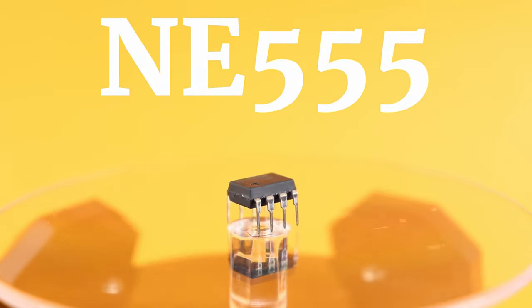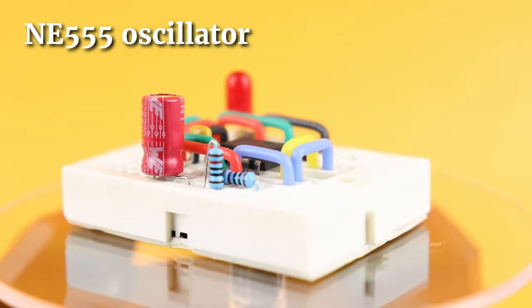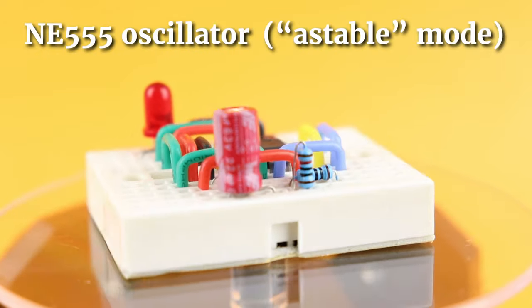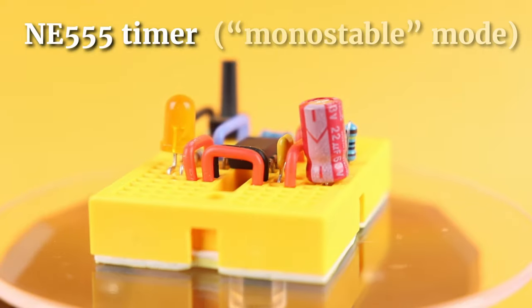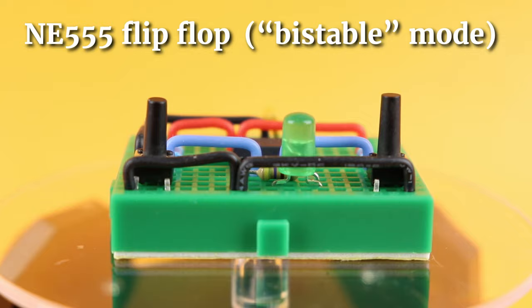The NE555 is an incredibly versatile integrated circuit and today we will use it in three different ways: as an oscillator in what is also called the astable mode, as a timer in the so-called monostable mode, and last as a flip-flop in the bistable mode.